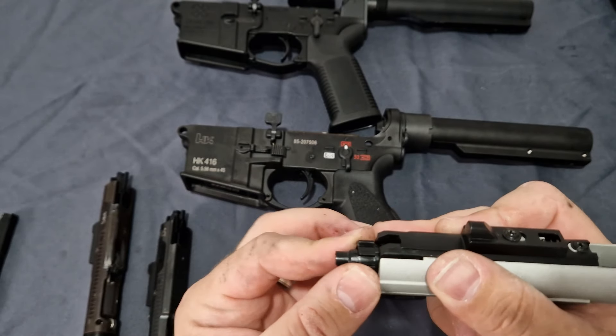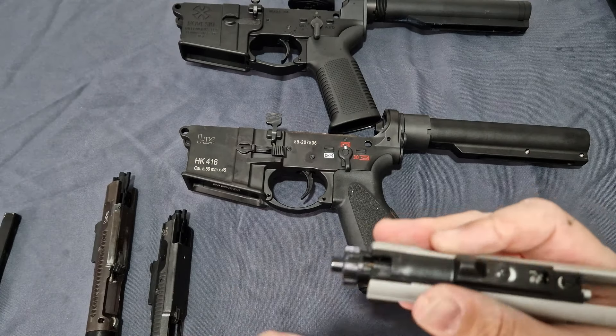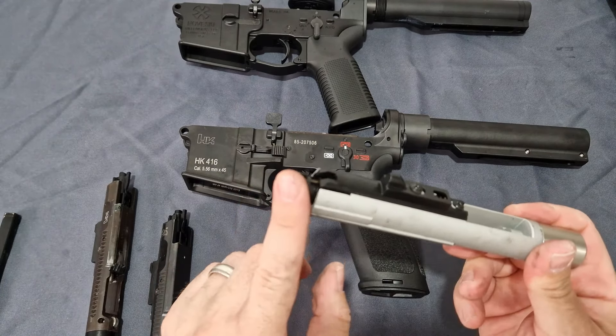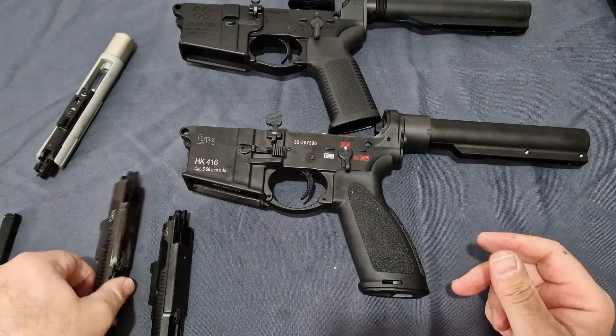If it over-penetrates, you end up ripping your bucking apart and damaging it. If it under-penetrates, you lose seal. So that's what the lugs are there for — they serve a dual purpose. You can take this out and put it into the Guns Modify or any of the others, as the nozzles are fully compatible.